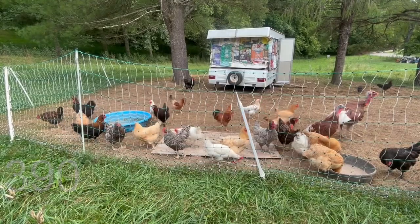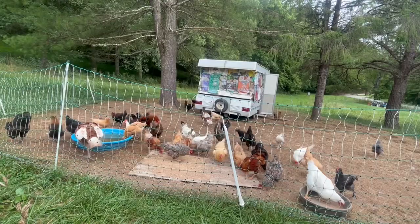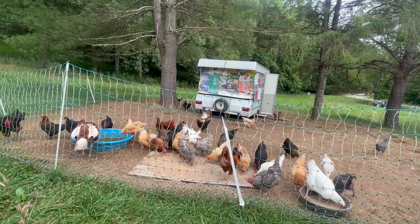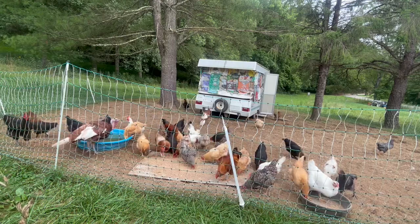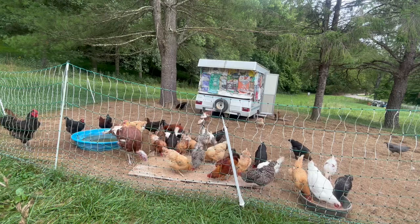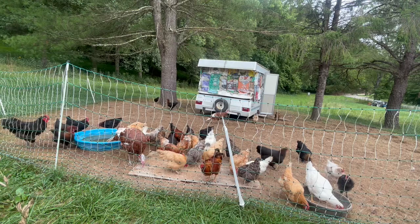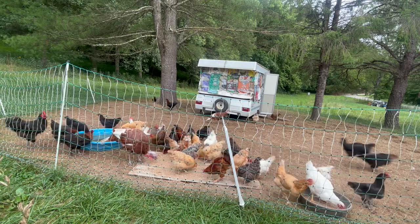Hello and welcome back to the farm everybody. I know it's been a little while since our last update, but the truth of the matter was I just needed a little break from YouTube for a bit. But we are back and we are planning on doing more videos. We haven't gone away, so we're going to keep pressing on.